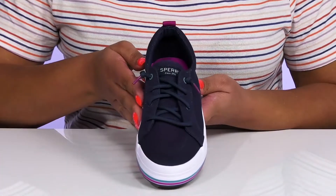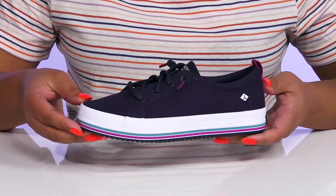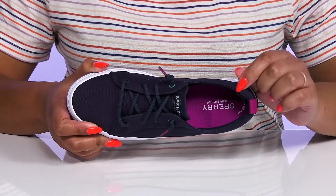They have a classic sneaker design, making them a great go-to pair for many different casual events. Inside, there is a textile lining with a memory foam footbed that molds to their feet, giving them maximum comfort throughout the day.